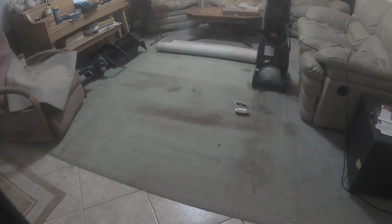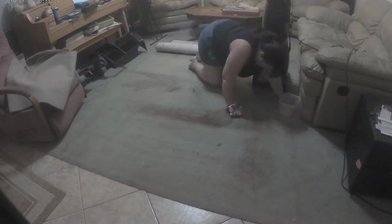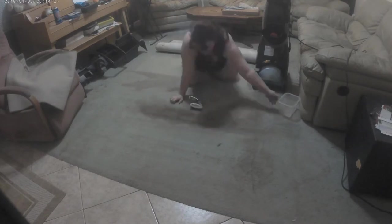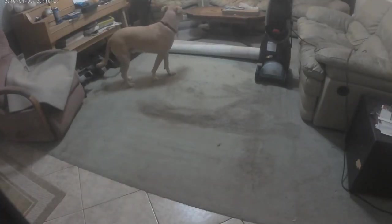So I grab my soap, I grab a sponge, and I start scrubbing by hand. This carpet cleaner is not working for me — I don't know how to use it properly, so we're gonna see if scrubbing it makes it better. As I'm scrubbing the spots on the floor I think it's actually starting to get cleaned up a bit. I can see it looking a lot cleaner from my perspective.